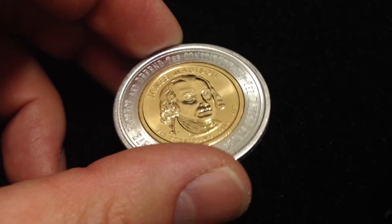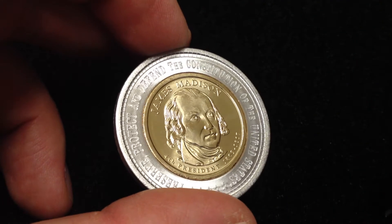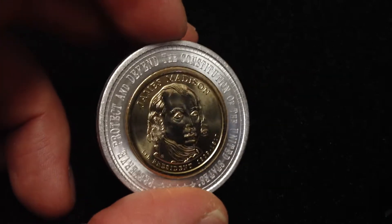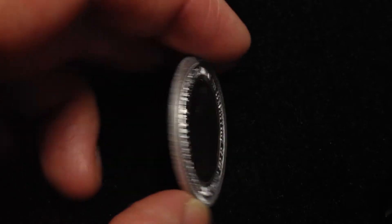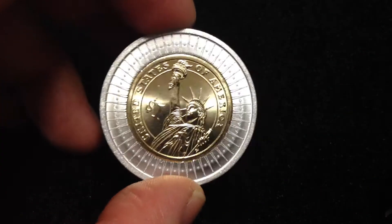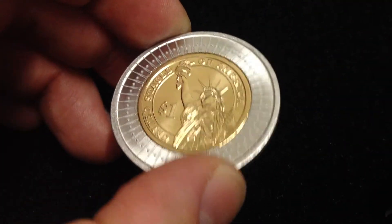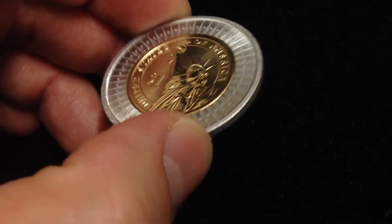so I'll put the link in the description. Once it sells I'll post what it sold for. If you're interested in purchasing this, or want any of the other presidents, I can get those — just let me know, send me a message. Or if you have any of these yourself, just post a comment with what you think about it. Anyway, thanks for watching.